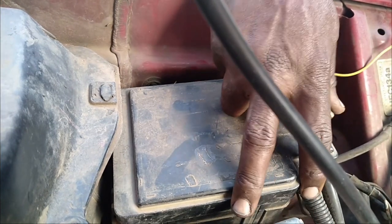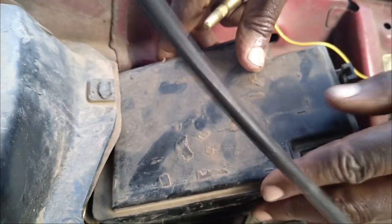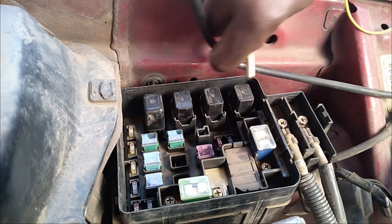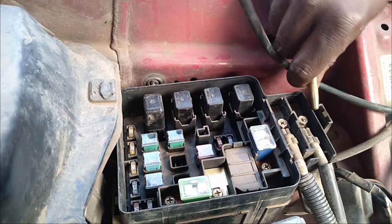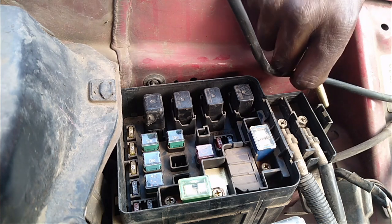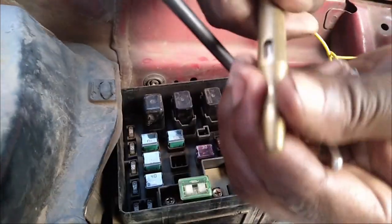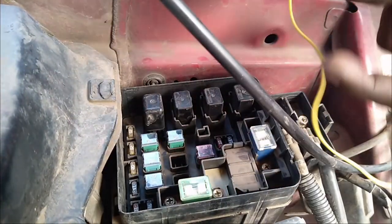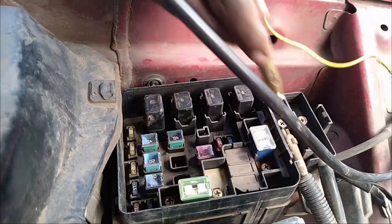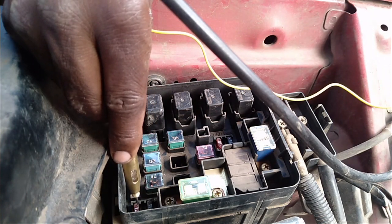Next we'll inspect the engine compartment fuse box. This is the one — it's next to the battery — and we'll try and see if there's any bad fuse. As usual I'm using my tester. I'm connecting this to the earth and testing one by one.